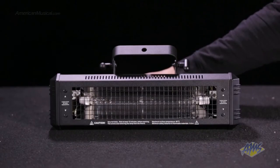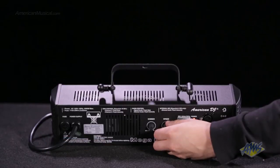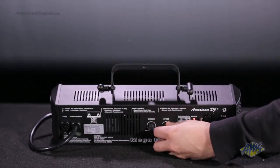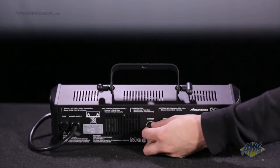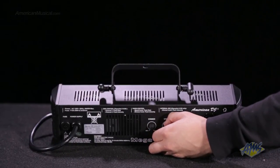As the name suggests, this fixture supports the DMX512 protocol. Using a standard lighting controller, you can adjust strobe speeds and dimming. You can also use this without a controller — you can manually adjust speed and dimming with the knobs on the back, or you can use the built-in microphone for sound activation.